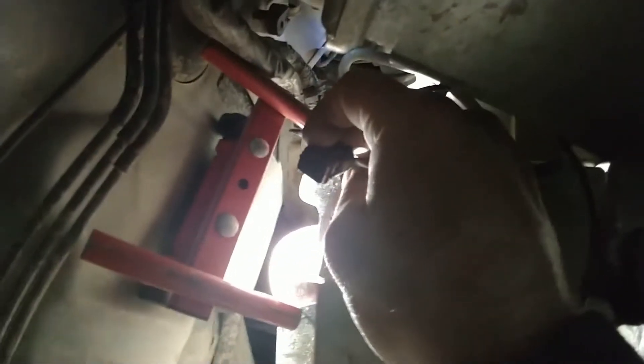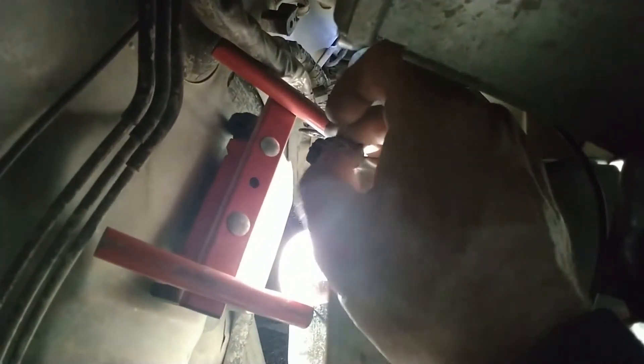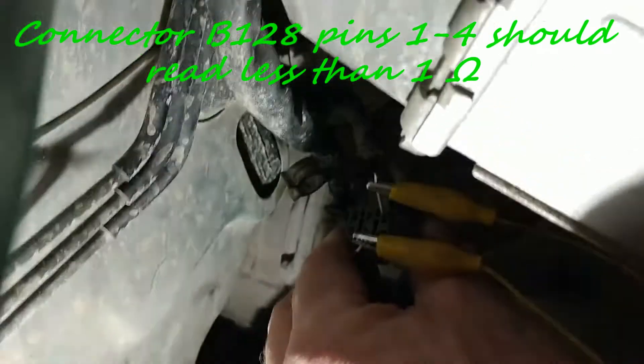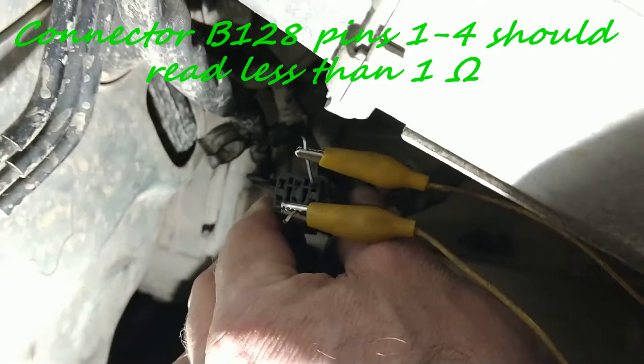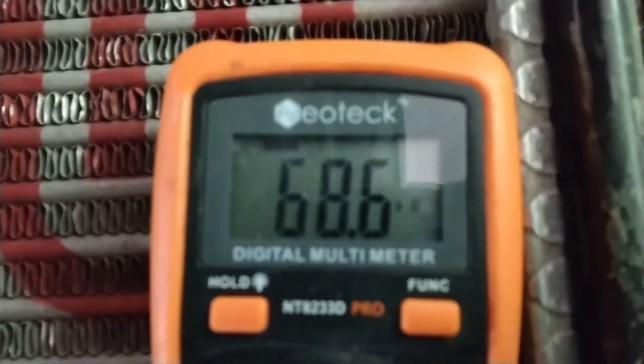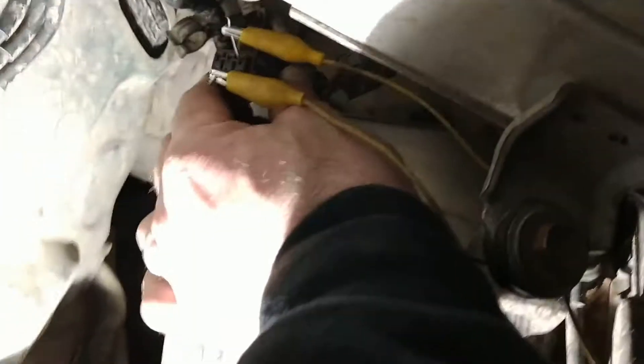The next step is to look at the plug that goes into it and see if there is juice on those two pins going back to the DCCD module, which is just behind the firewall. Right now I'm testing the harness — B128 pin resistance between 1 and 4. The resistance should be less than 1 ohm, but I'm reading 60–70 kilohms, so there is something wrong in the harness between here and the DCCD module, and we're going to have to track that down.